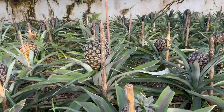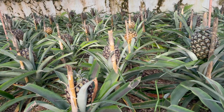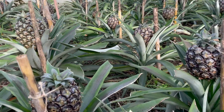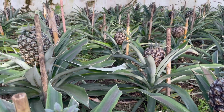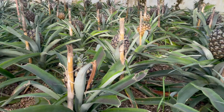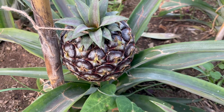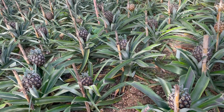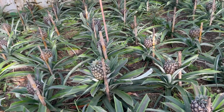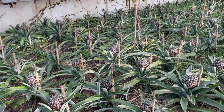These pineapples are smaller because we're simulating the environment they originally come from. The crown is also smaller — we actually damage the crown on purpose so the plant concentrates its energy on growing the fruit. We also clip the leaves for the same reason, so the plant always focuses on growing the fruit and not the plant itself.